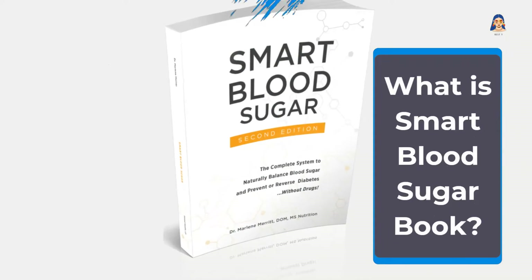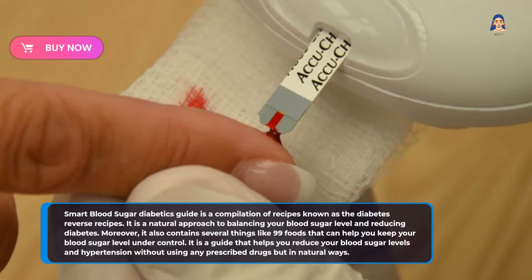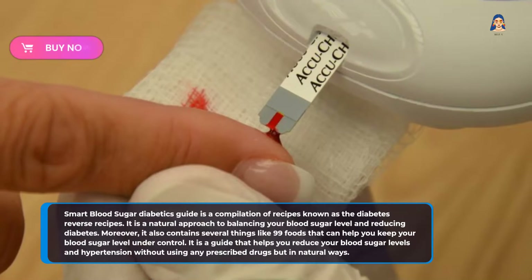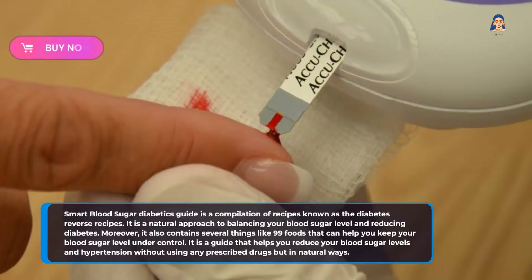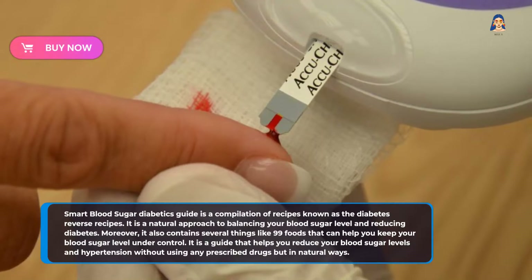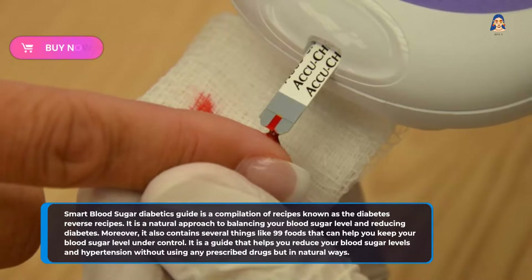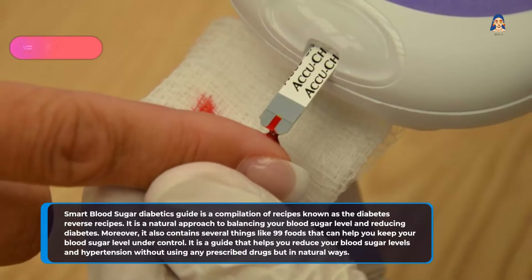What is the Smart Blood Sugar book? The Smart Blood Sugar Diabetics Guide is a compilation of recipes known as the Diabetes Reverse Recipes. It is a natural approach to balancing your blood sugar level and reducing diabetes. Moreover, it also contains several things like 99 foods that can help you keep your blood sugar level under control. It is a guide that helps you reduce your blood sugar levels and hypertension without using any prescribed drugs, but in natural ways.